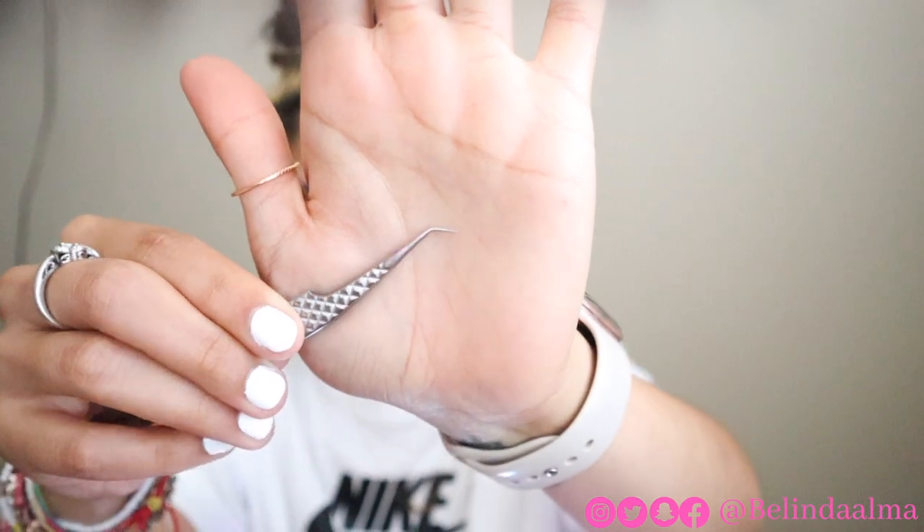I also got some tweezers — you guys know me, I'm a fan of the 45-degree angle. These are actually the Platinum Queen volume lash tweezers. Like all tweezers, they come with a little plastic piece. I love these angled tweezers because to me they just make fanning a lot easier.